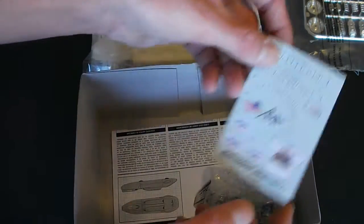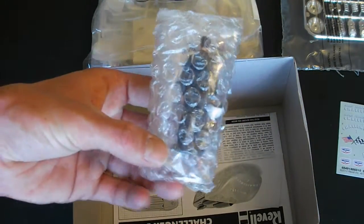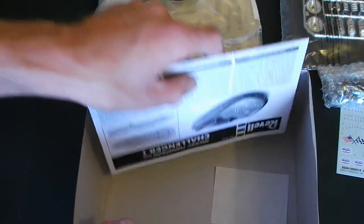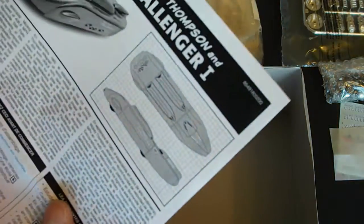Your decals — I'll take a closer look at those in a second. And here's your pre-painted figure, I'll take a good look at that in a minute as well. There's a cover for the decals. I wish they'd put these decals like AMT does with the plastic cover on them.